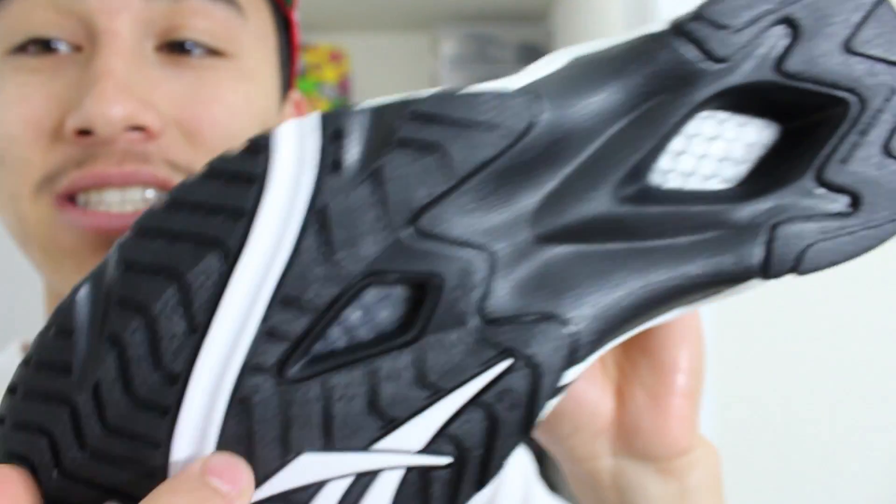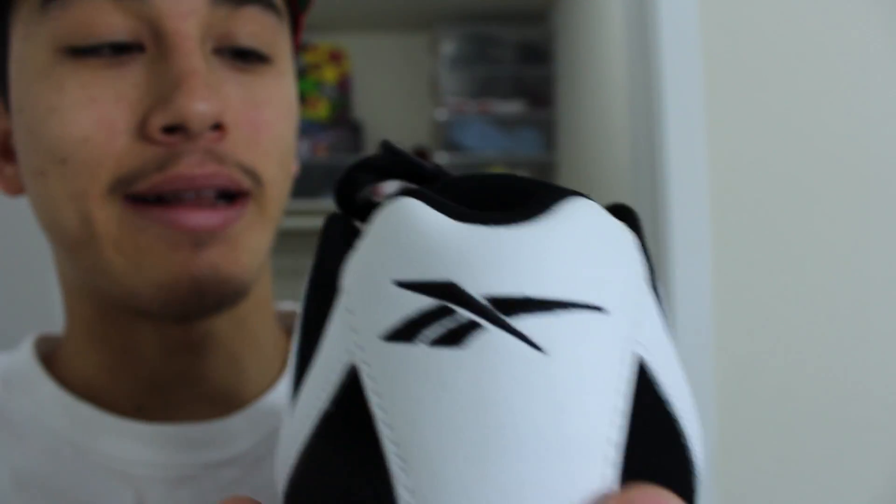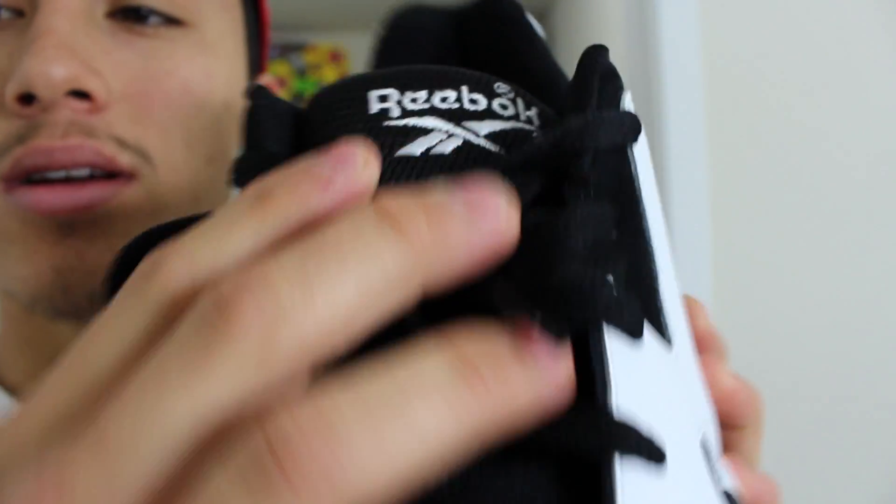I'm playing in these on Sunday. Just white and black, nothing more to it. They're real light. You got Reebok branding in the back and on the side, black laces — it's real simple. Not much to this shoe, but I just think that sometimes when you make a high top sneaker low it looks a little weird and doesn't quite work. But with the Kamikaze 2, it definitely works. It is a nice sneaker.